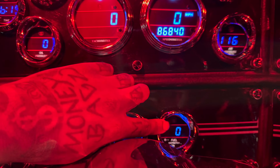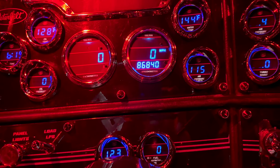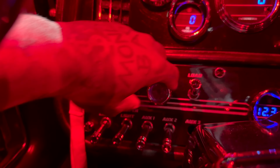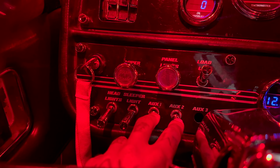Volt meters, fuel restriction — I usually sit around two to three; if I get a little higher than five it's time to change the filter, I don't play with it. We got our wiper switch, panel lights that control the little lights in here, headlights, and sleeper lights.